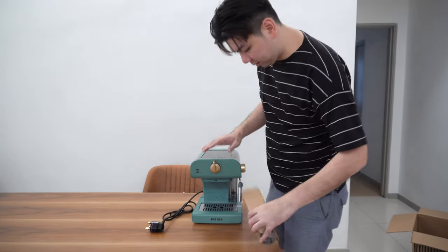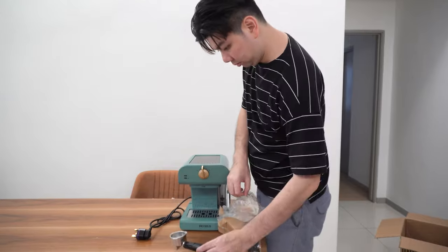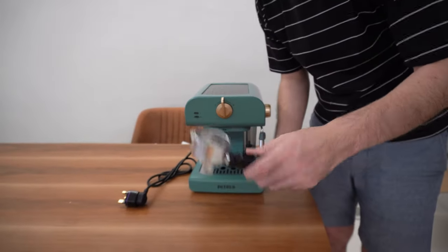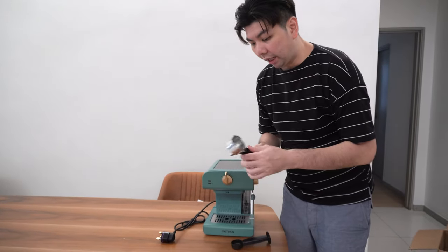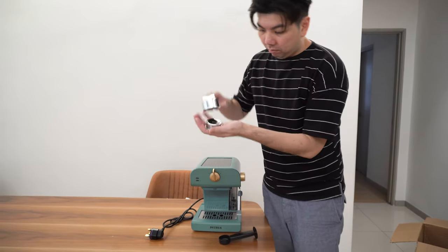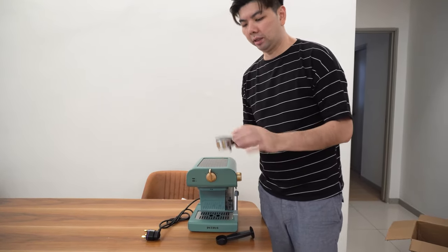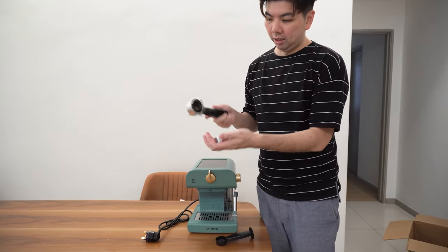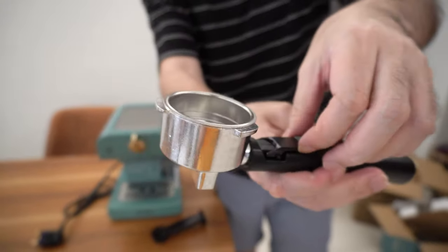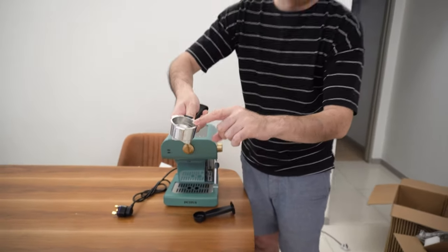It comes with a water filter. Like my other coffee machine, this one also comes with a water filter, but this one is longer than the one I have and seems more solid and heavier. The only difference compared to my other machine is that this one doesn't have a lock — you just put it in and take it off. If you want to throw away your coffee, this is how you lock it, then you hold on and that's where it stops so the whole thing doesn't fall down.